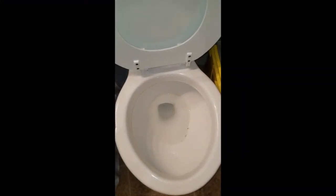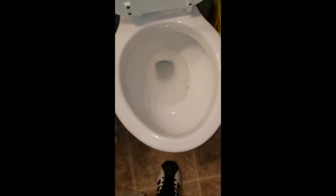We're trying our experiment here. Dirty toilet, two denture tablets — denture cleaning tablets. Let's see if they foam up enough to clean the toilet.